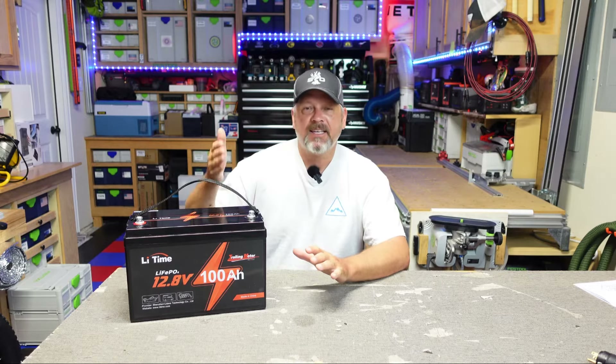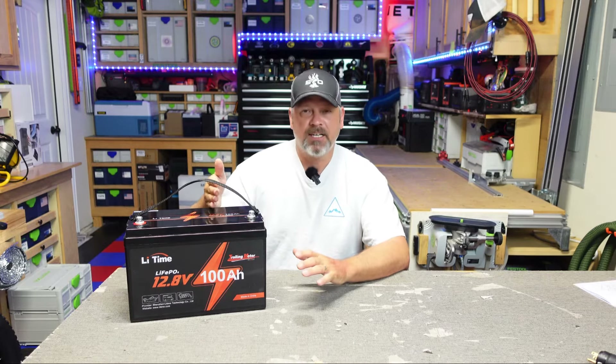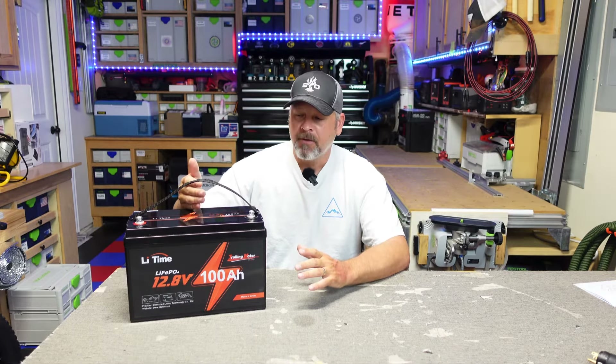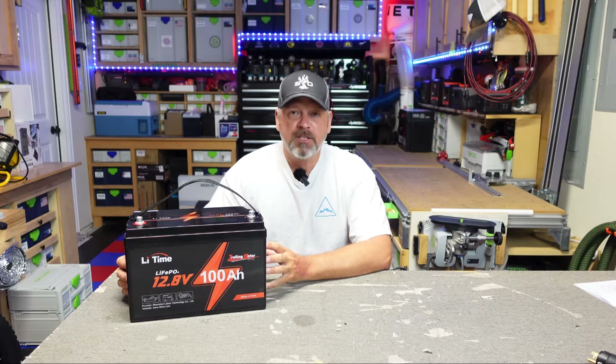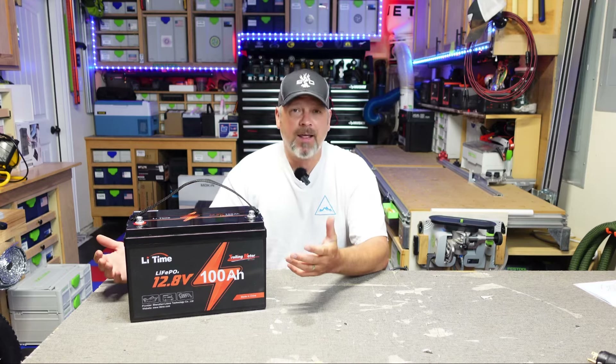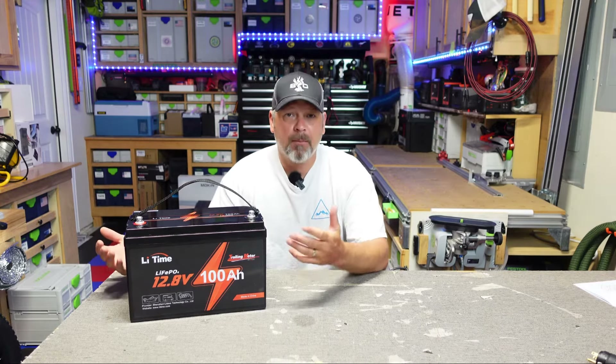This has a 100 amp BMS, so you can continuously discharge at up to 100 amps. I think what makes this the trolling motor version is that it's got a 300 to 500 amp capacity for discharge for about five seconds, which in theory could help that trolling motor get started. It's supposed to provide enough load capacity to get those trolling motors started, which is I believe why they call this thing a trolling motor version.